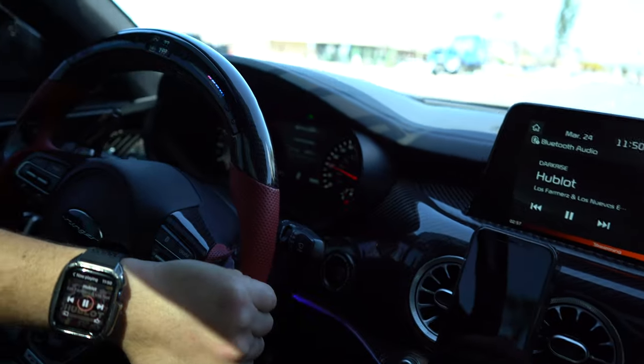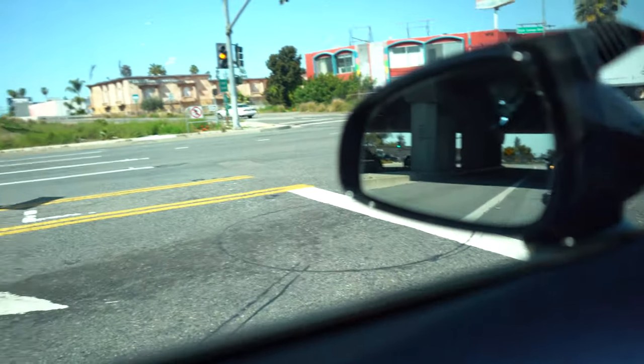Alright fam, before I continue on with today's video — which is going to be how to use the paddle shifters — I'm actually heading to the DMV right now because I'm going to go take my test for my M1 license. Here in California you need an M1 license to ride or operate a motorcycle. I've been studying, my goal was to get 100%. Hopefully I pass first try.